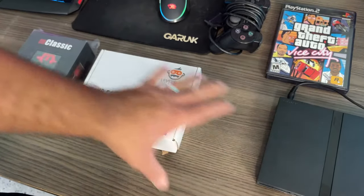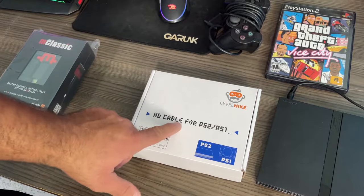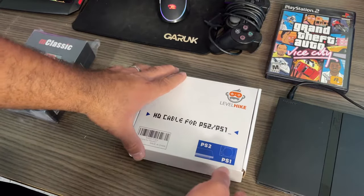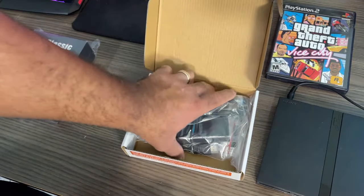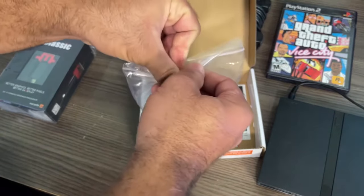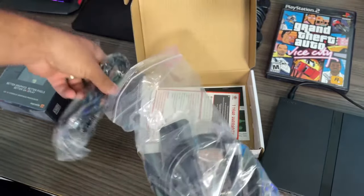All right, ladies and gentlemen, let's go ahead and open up the Level Hike HD cable for PS2 and PS1. You can find this on Amazon — I will leave a link in the description down below. This has the connection for your PlayStation 2 and it connects to HDMI as well.